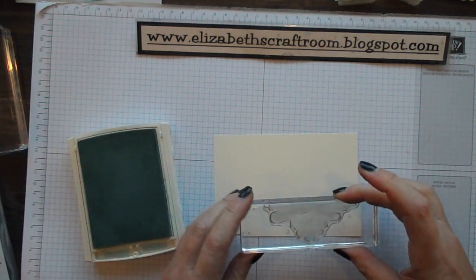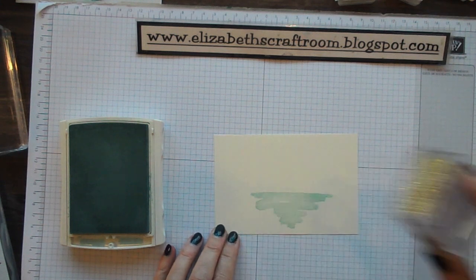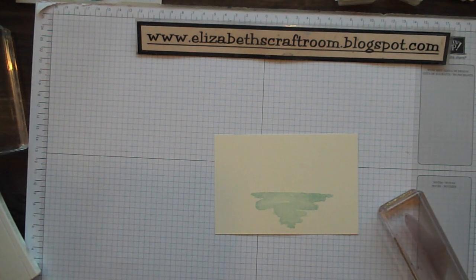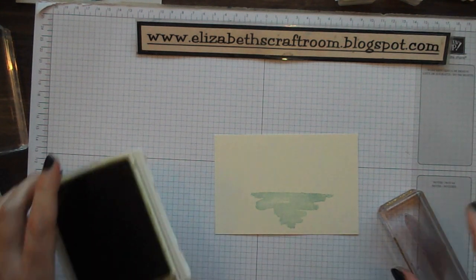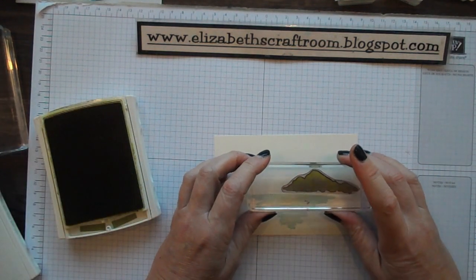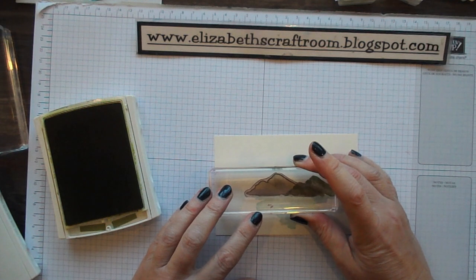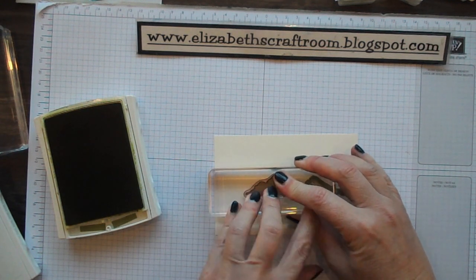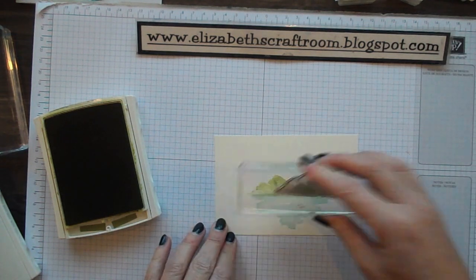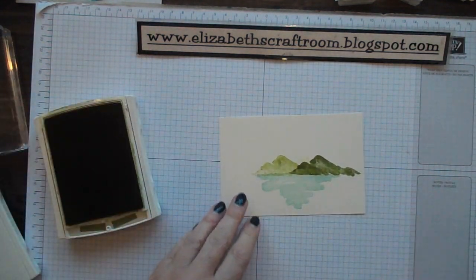I'm going to ink up this big swoosh here. I'm doing this with Soft Sky and going onto Very Vanilla, and that's making my sort of sea — or lake, I think. I'm calling it a lake today. Then I'm inking up the mountain piece with Old Olive, stamping again without re-inking, and then a third time, just to get a little bit of mountain going on in there.